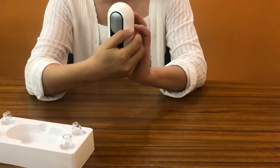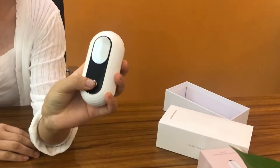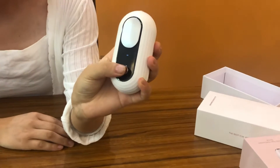Now let's see how this works. Just long press this button for three seconds to switch on. You can see there is a low level, medium level, and high level.